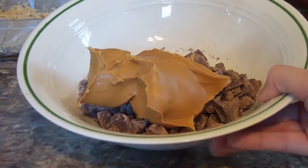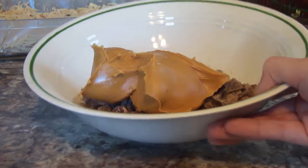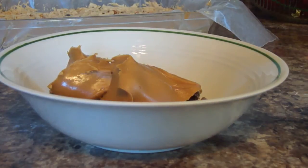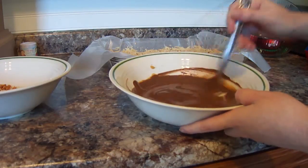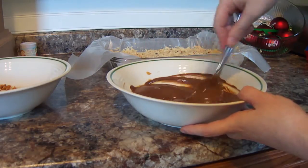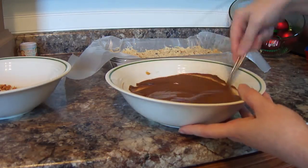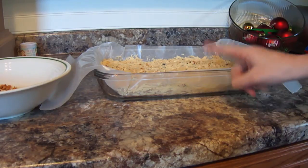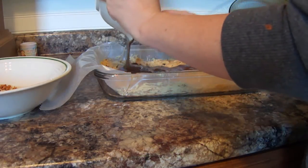Now we're going to take ¾ cup of peanut butter and 1½ cups of chocolate chips and melt them in the microwave until melted. This is going to be the topping for our dessert. My chocolate and peanut butter mixture is ready — I'm not even going to tell you how good this smells. We're going to spread it on our peanut butter pretzel mixture, spreading it evenly.